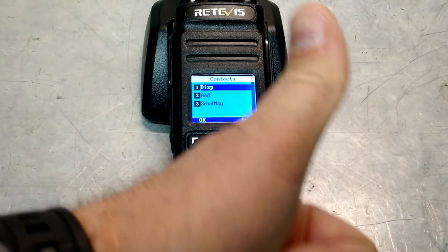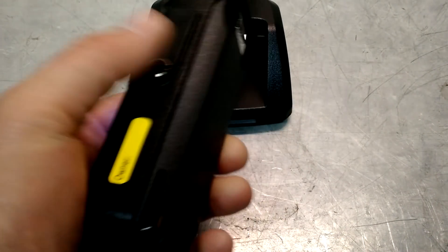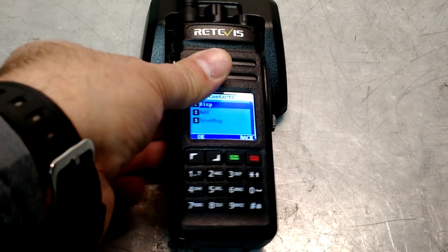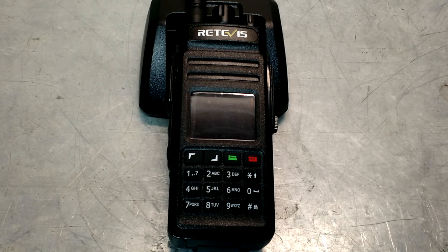Until then, I'm Eric, owner of Far Point Farms. Hope you enjoyed the video of the Retevis RT-83 — a nice waterproof business band radio, and one that I think if you have a security group or a group that needs two-way communications, this is a great radio for you. Until next time, take care.